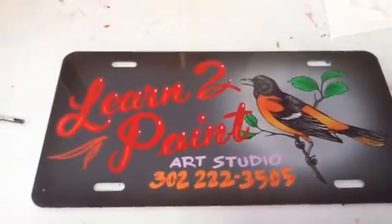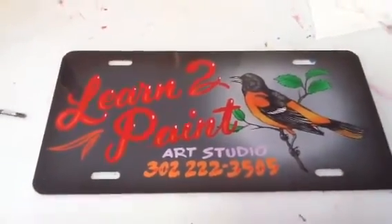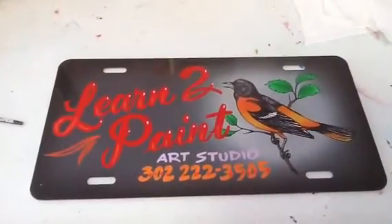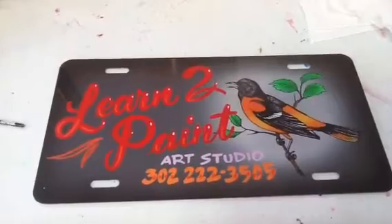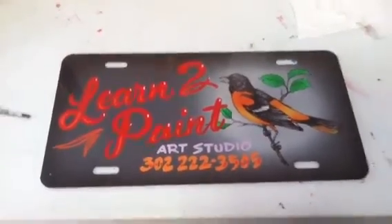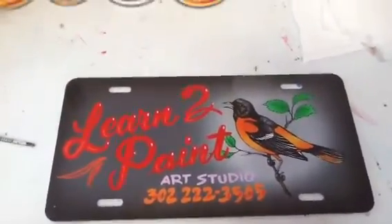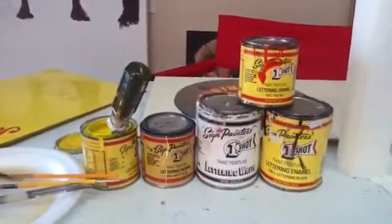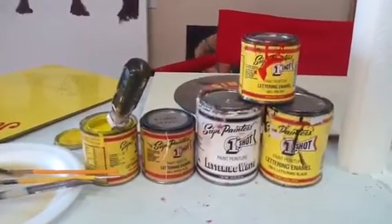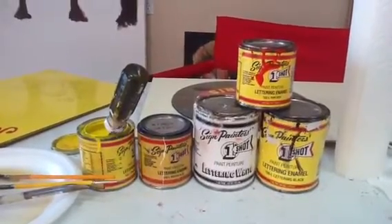Hi, this is Learn to Paint Art Studio with Joyce Lapp, and you can find me at joyceslapp.com. Today I'm going to tell you all the things that you need to do hand lettering. This tag was actually done with the paint that I used, and it is a one-shot hand lettering paint — it's for sign painters usually, that's who uses it.